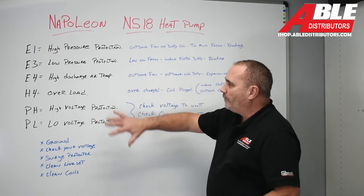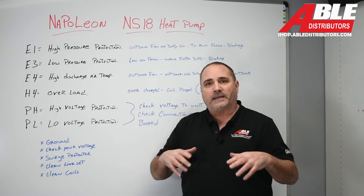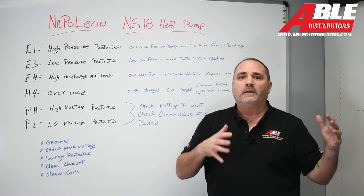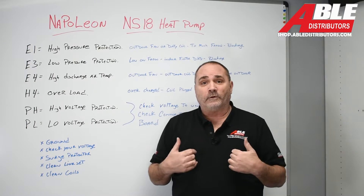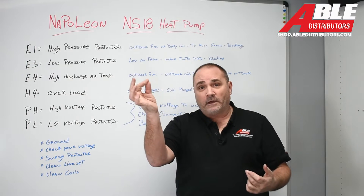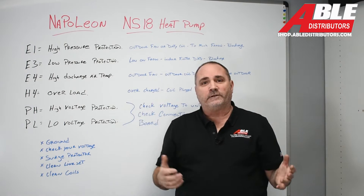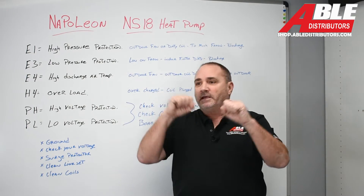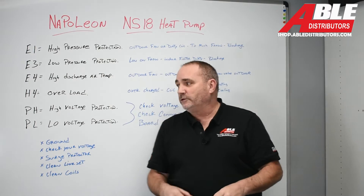Some of the things we went over are pretty simple, but these are the things that get guys all the time. Make sure your unit has a ground — on these high-end modulating pieces of equipment, you need a ground. A lot of times in our neck of the woods you see a conduit with just two wires in it: 120 and 120, you got your 240 volts, and they used the conduit as ground. House is 50 years old, been remodeled a million times, settled, shrunk, moved — the conduit comes apart and you no longer have a ground. Make sure you have a ground.